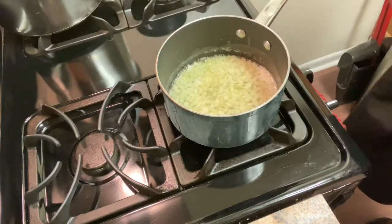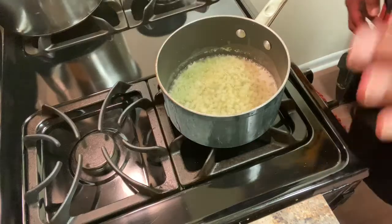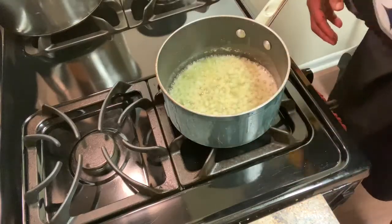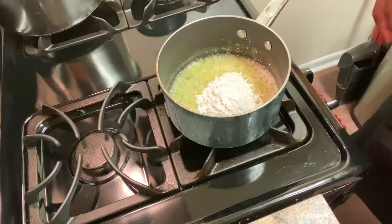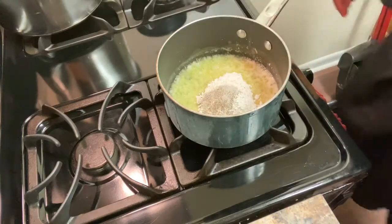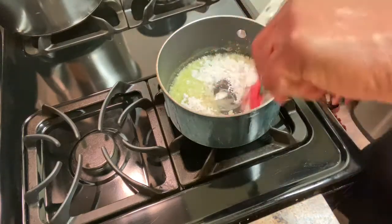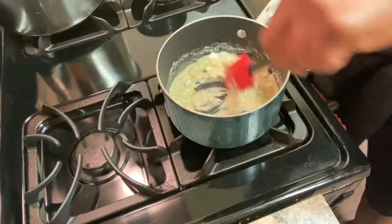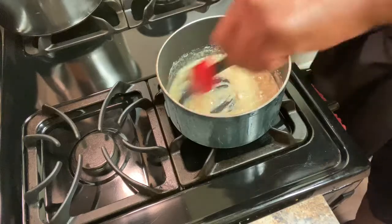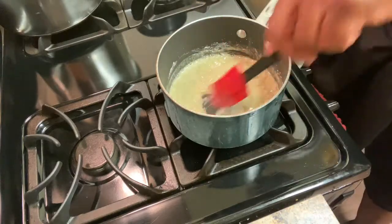My oven is preheated at 425 degrees. Now I'm going to add in my flour, salt, and pepper and give that a good stirring to make my roux. You've got to be careful with this part because you can burn it easily. You see how it comes out creamy like that — looks nice and creamy.